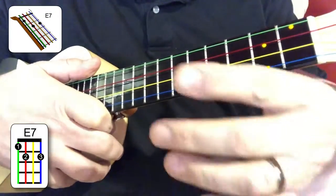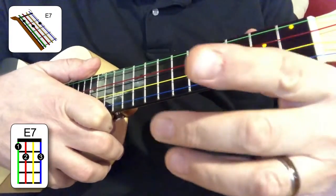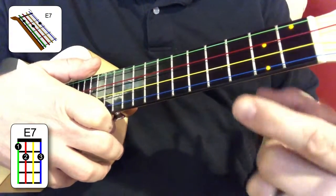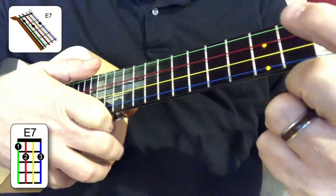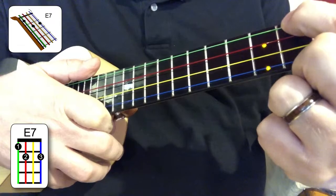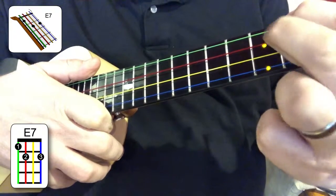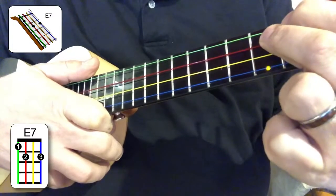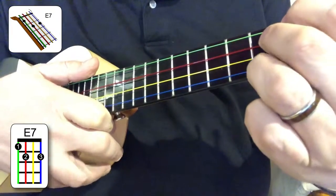I like to actually rest my hand against the headstock as I build this chord. The first finger goes on the green string, the fourth string, first fret. The second finger goes on the red string, the third string, second fret. You skip a string, and then the third finger goes on the blue string, the first string, second fret.